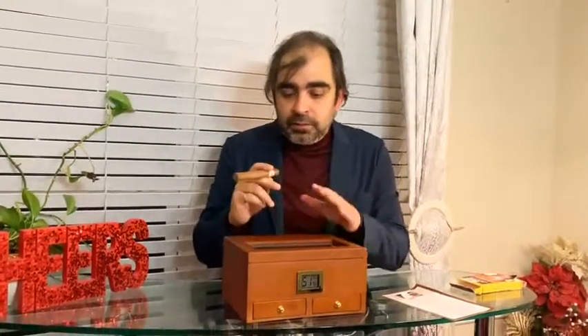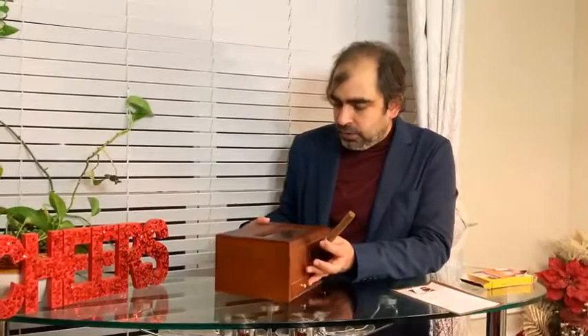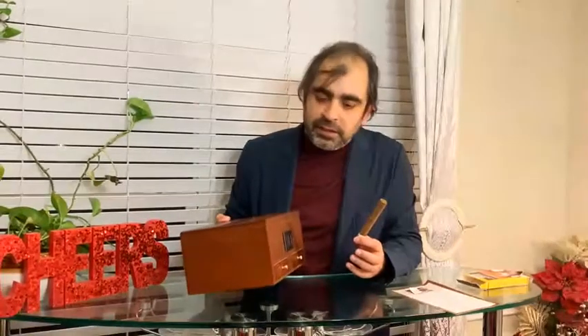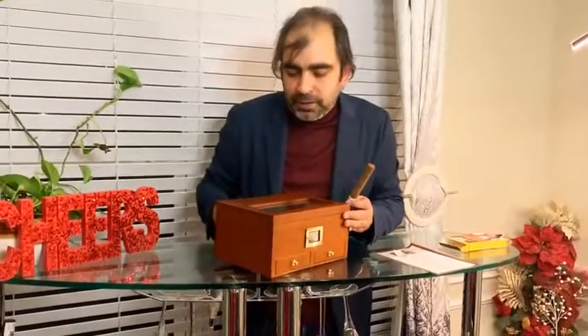Now I'm ready to put my cigars in. I've kept some cigars inside. This is how the box will look once it's ready to go. Once the cigar box is ready, it's a great gift either for yourself or if you want to give it to a cigar lover — you would absolutely love it. A very classic, contemporary, functional box, and you can easily keep around 15 to 20 cigars depending on what kind you want. I highly recommend this product. It's easily available on Amazon.com.